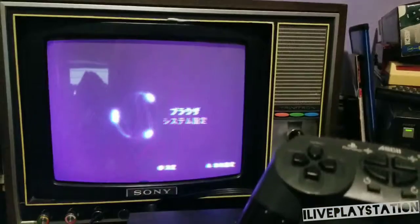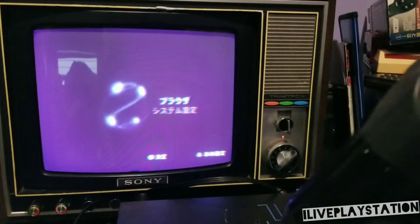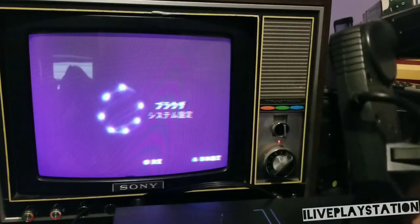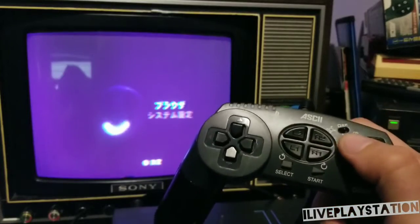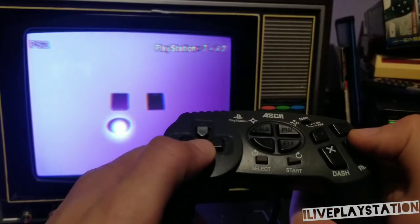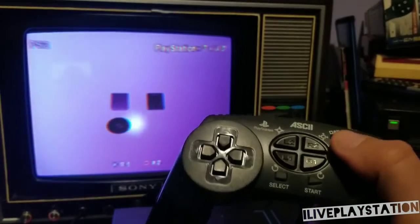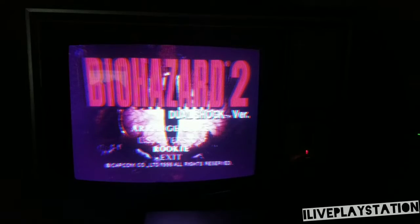I got the controller set up and the PS2 set up. The problem with this controller is the buttons are all over the place — you only got like this on the back, and the rest are all in the front. Circle for the Japanese PS2 is right here, which is very weird. I'm used to pressing it over here.